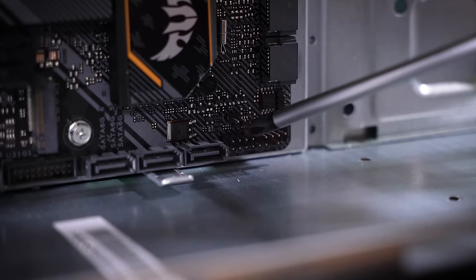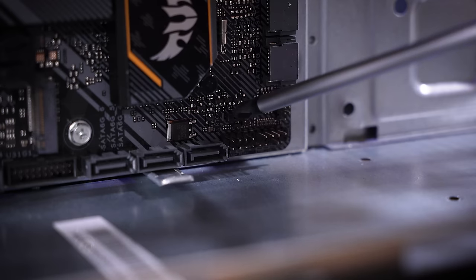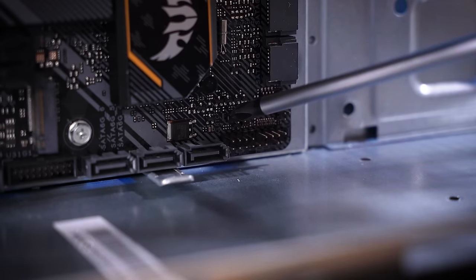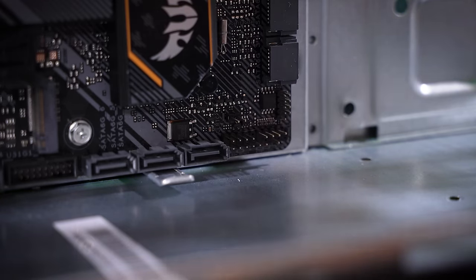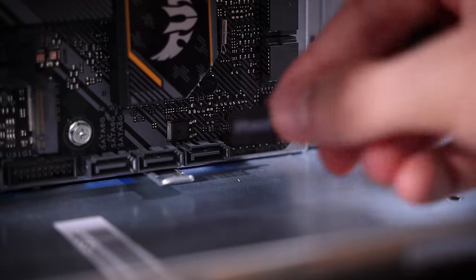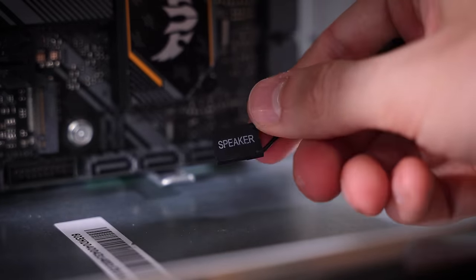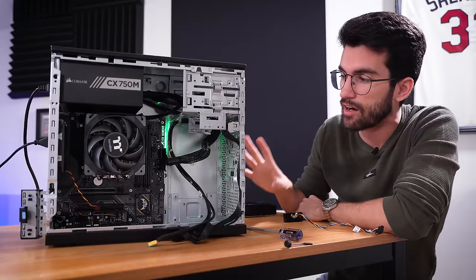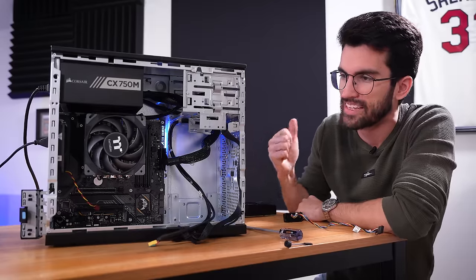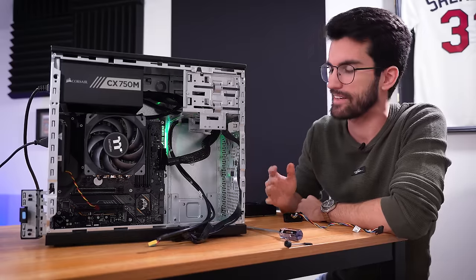But even with the front panel entirely disconnected, we still cannot manually jump the power pins, which is super odd. I've cleared the CMOS — these two pins should be jumped and closed to bypass the battery to reset the CMOS. That's not working either. I've even tried connecting one of these speakers. They just never make any sound — they're not much help. Even with everything non-vital disconnected and only the 24-pin and 8-pin EPS being run to the board, it does not want to power on. That's not a good sign.